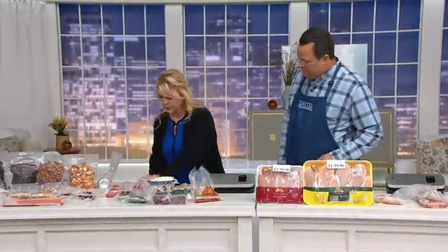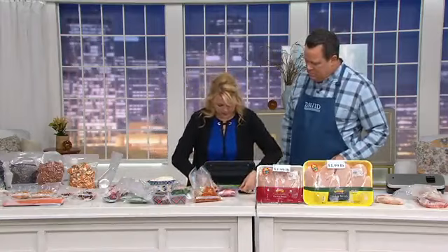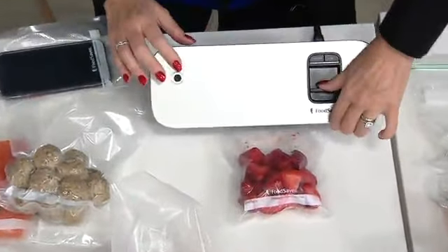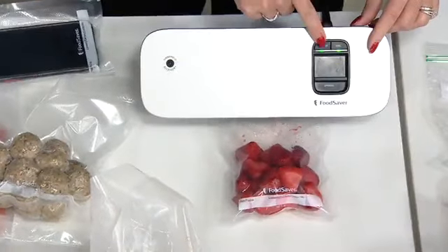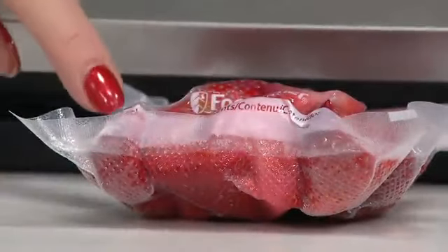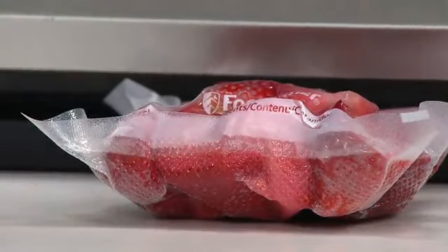Take your strawberries, simply lift up the lid — super easy. We've got that built-in bag alignment, so push it down and lock it down. You'll see the two lights come on, then hit that vacuum seal button — it automatically starts to vacuum seal. I can press the seal button early so it doesn't crush the strawberries, and it works beautifully.